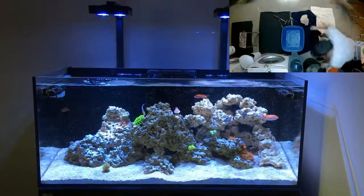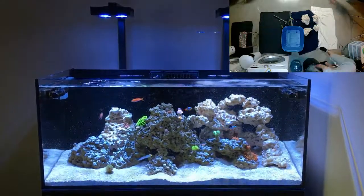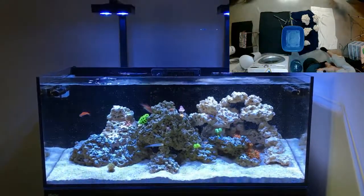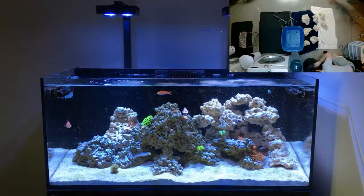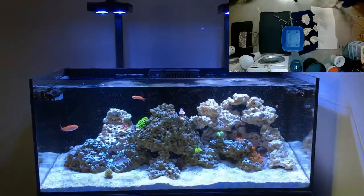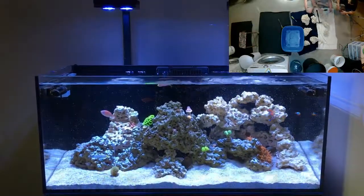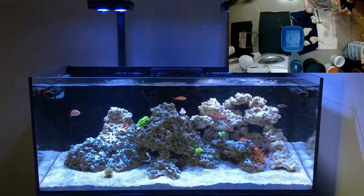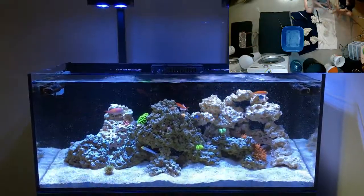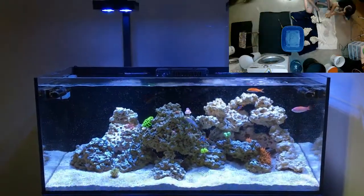Hey, what's going on guys, just wanted to show you the new reef rock I put in. I talked to Marco Rocks and ordered another 50 pound box. JNL Aquatics had it curing downstairs for about a month before I put it in, and my reef buddy Jack came and helped me break it up and helped me with placement.